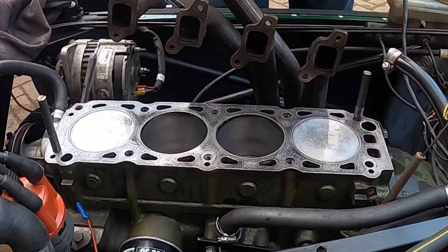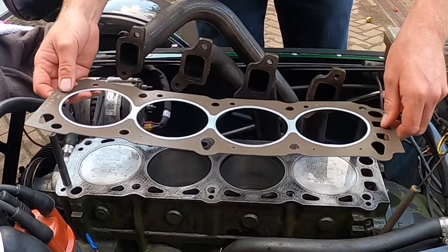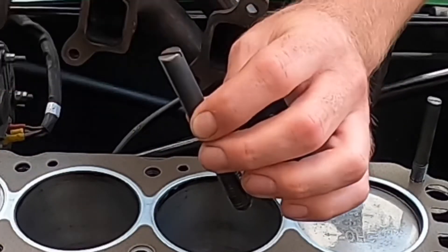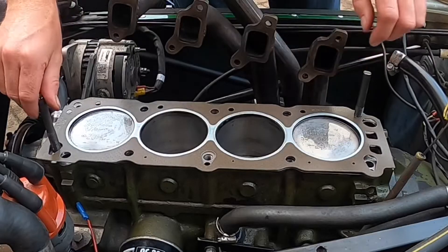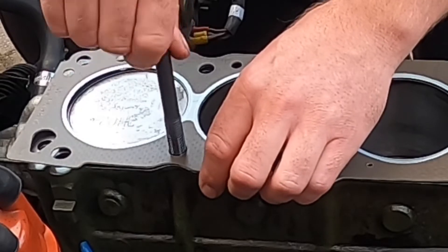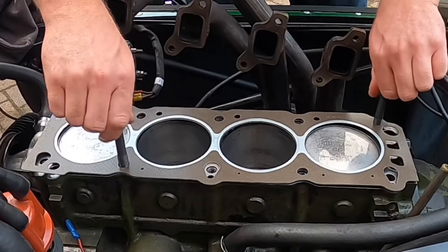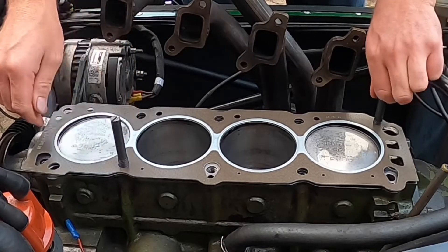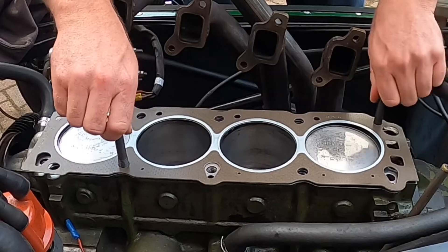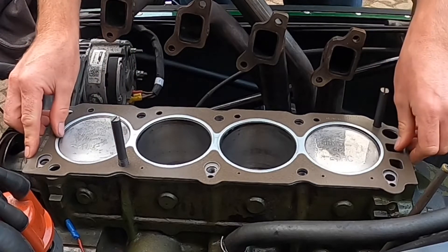To orientate the gasket on the head, I'm using two old bolts that I've cut the head off and created a groove in so I can bolt them down with a screwdriver. I'm going to use two suitable holes, one there and one there opposite, to make sure that the gasket is held in position when we come to putting the head on the block.